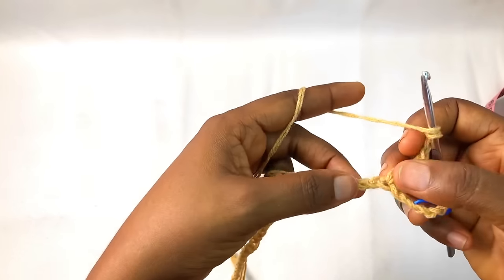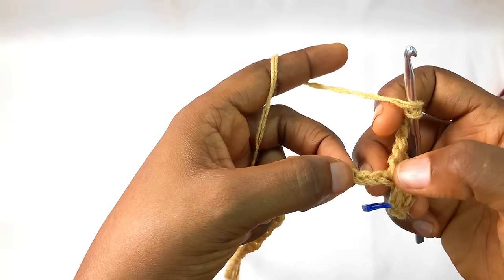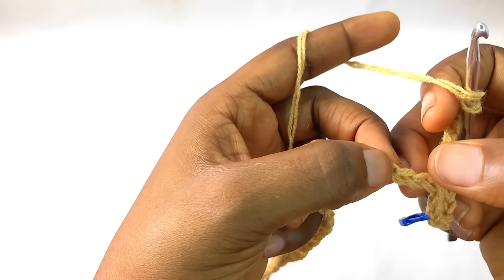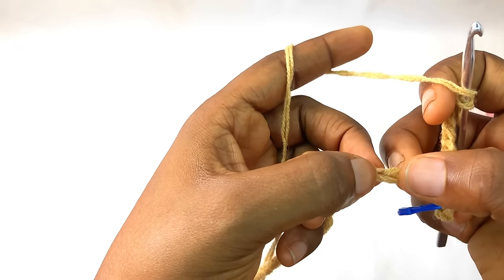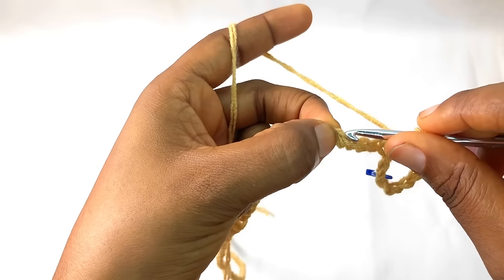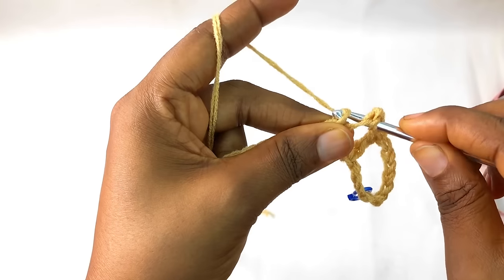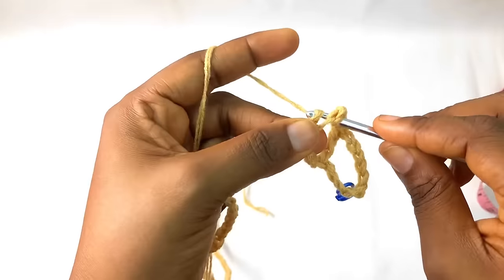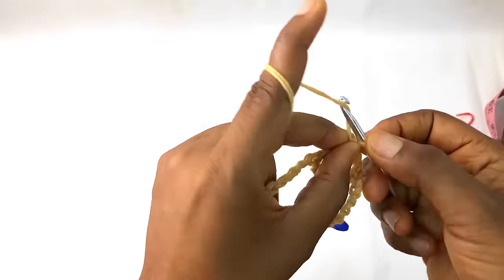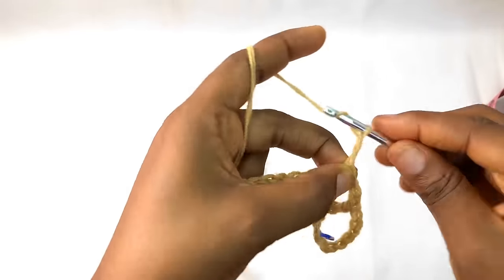You make a triple crochet, and from this place that you made a triple crochet you count — you count from here one, two, three, and four. On that fourth stitch you make a triple crochet. Pull through one, pull through two, and you pull through two.